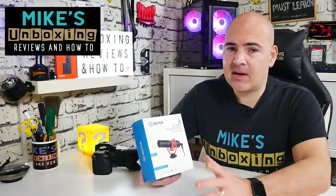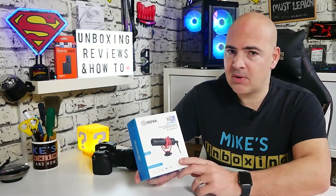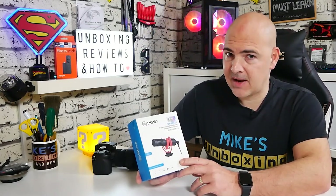Hi, this is Mike from Microsoft Boxman Reviews and How To, and on today's video we'll be taking a look at Boya's new and improved BY-MM1+. I wonder what they've improved? Let's find out.